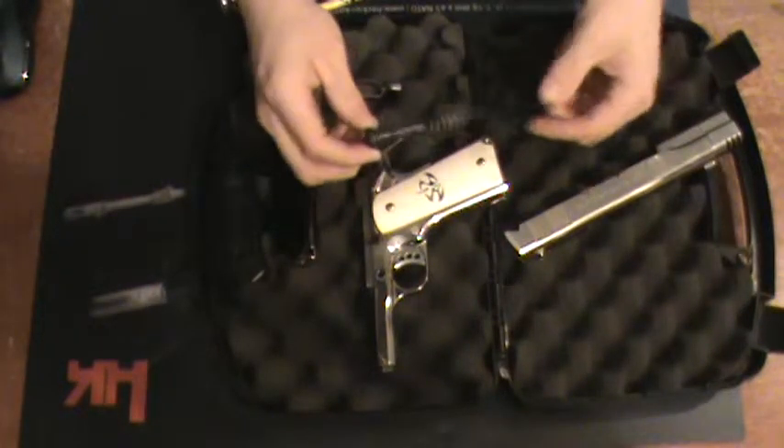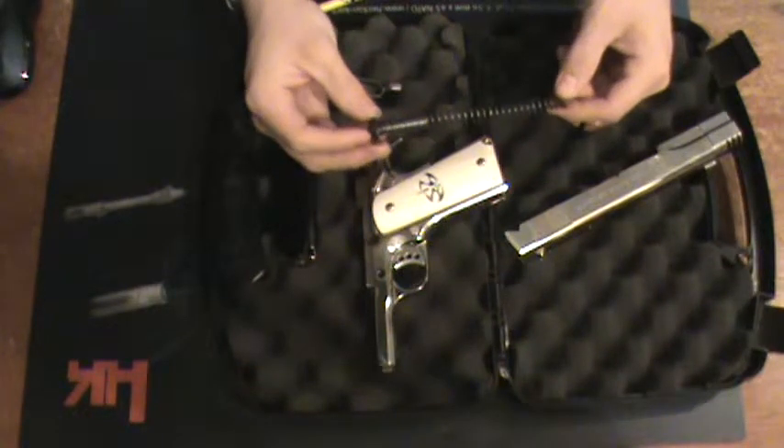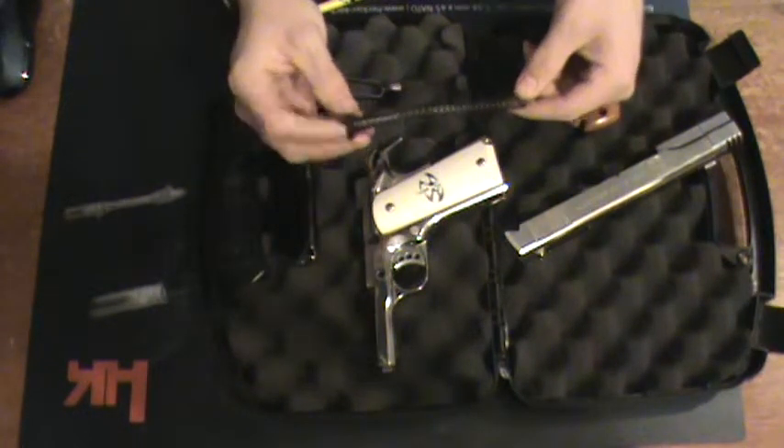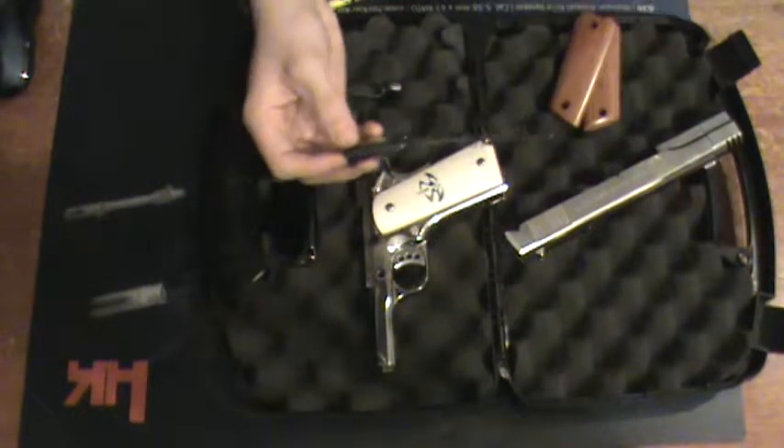All right, so I got it apart here and you guys can see what I mean. I do not know all the technical terms, especially for the 1911 series, but it does not use the full system for that — it uses the more compact half version.